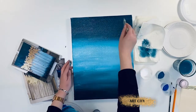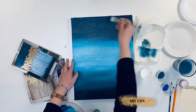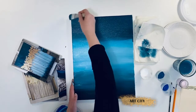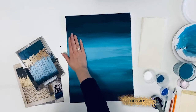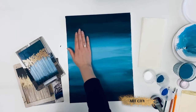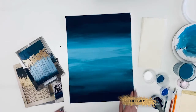Our base is prepared. Now we need to wait until the background is completely dry to apply the gold leaf and draw the tree trunks. Gently run your hand over the background to check how dry it is. If it's not sticky, you can proceed to the gilding stage.